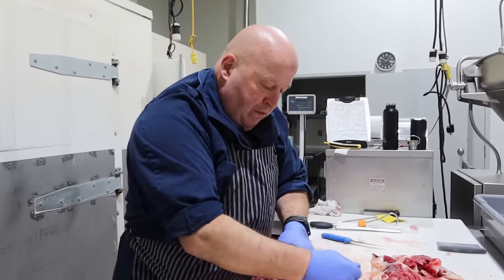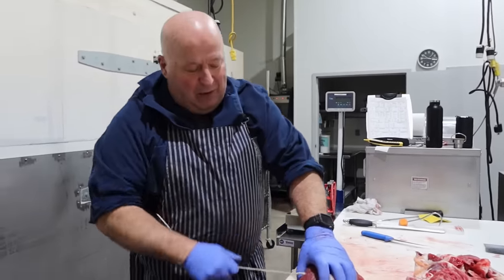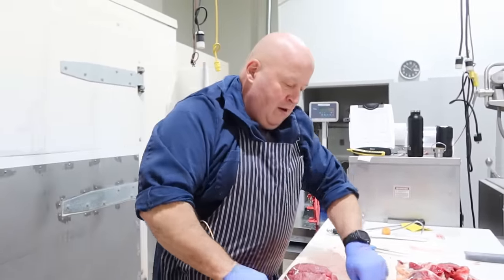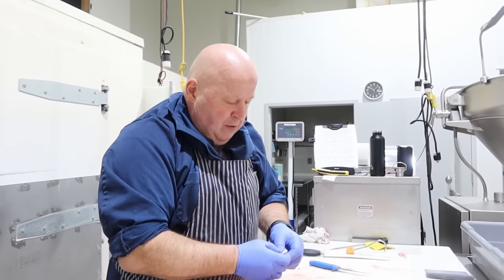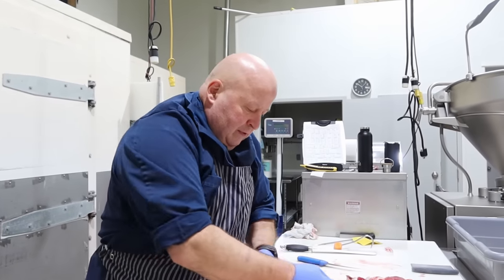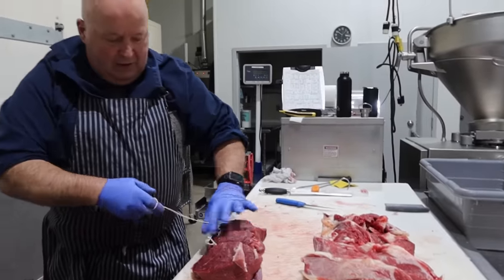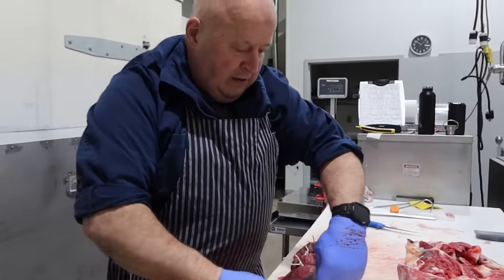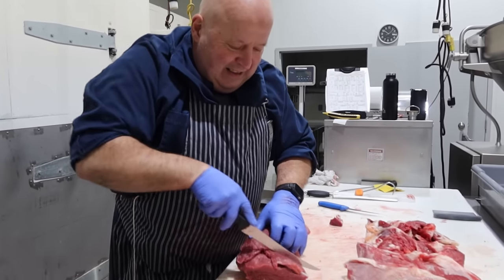Everybody's got their own personal preference — I'm not one to argue if someone wants it hanging for longer days, as long as the beef can handle it and has good cover fat on it. I don't know if you guys noticed that neat little trick — Sam tucked his butcher string underneath his apron so it's right there ready to go. I like that.